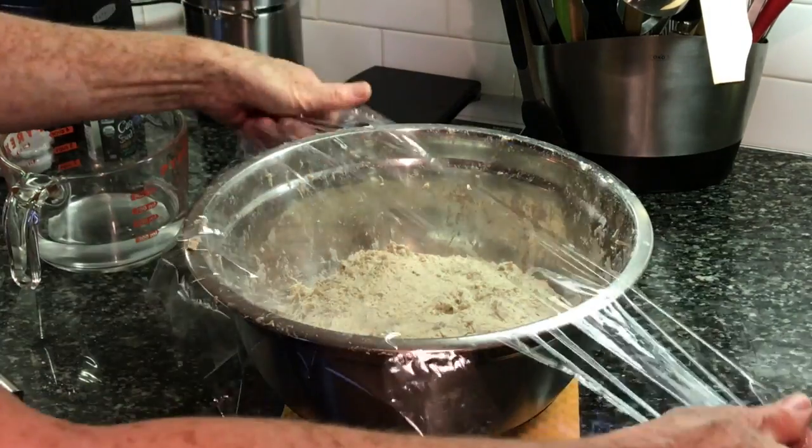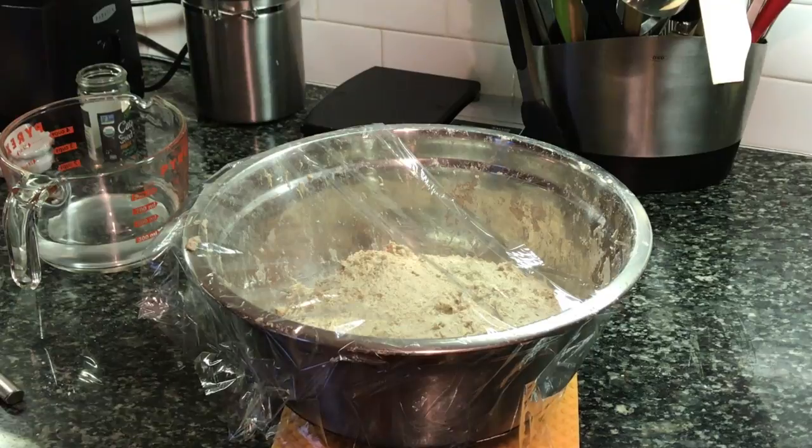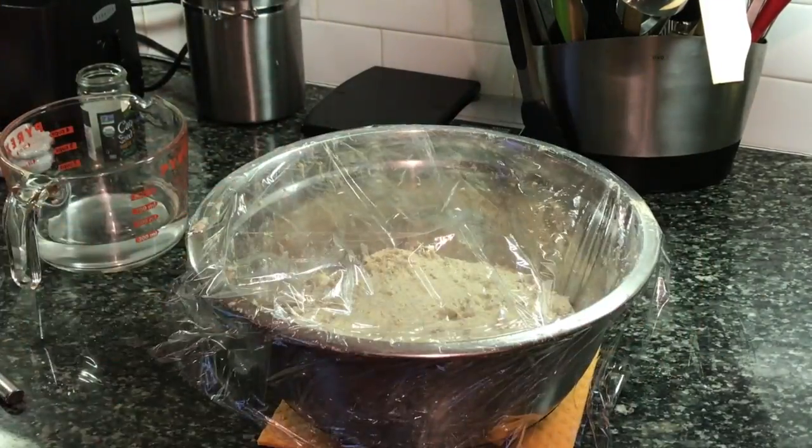Put two little holes in the plastic film so that it can breathe, and leave it overnight — or 12 to 14 hours — to rest.